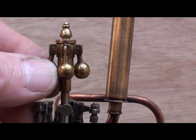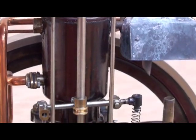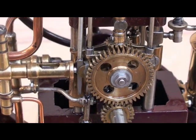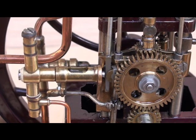The flyball governor is connected to a spring-loaded lever that operates a conical bar situated between the cam and the injection pump, thereby changing the stroke of the injection pump.